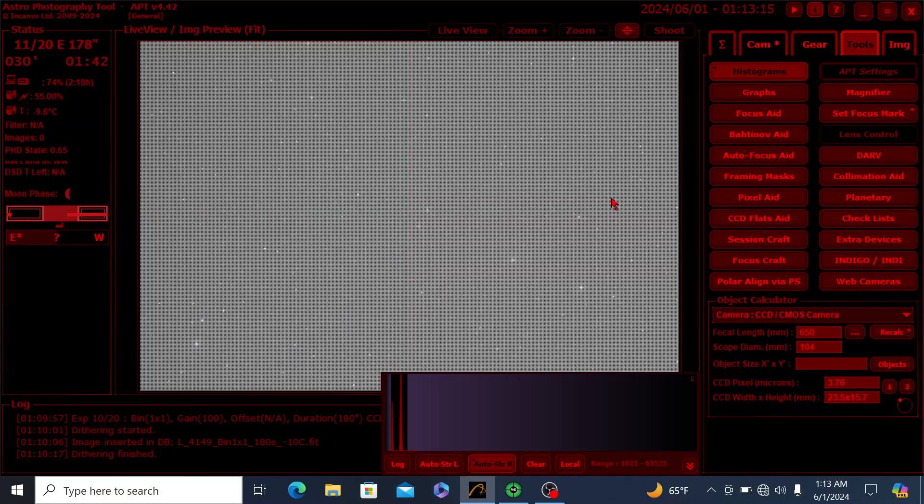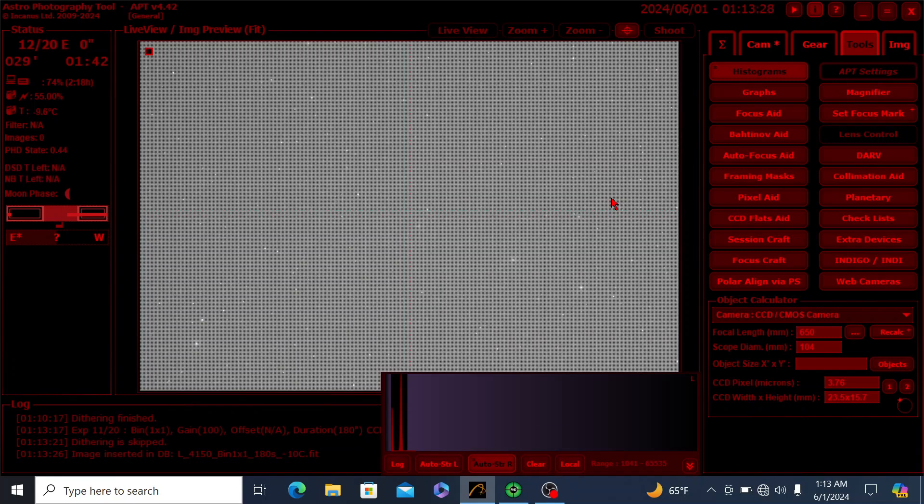Let's head into the polar alignment, star alignment, focusing routines, and guiding procedures. I'm now inside APT, and my imaging session for Markarian's Chain is currently in progress. Each of these individual fuzzy dots are their own individual galaxy, and that's just really incredible. You can see how they form a chain structure in this curved path here where my cursor is. It's just really remarkable to see all of these galaxies in the same field of view. The largest galaxy in the chain, I believe, is Messier 86, which is this faint dot right here where my cursor is.